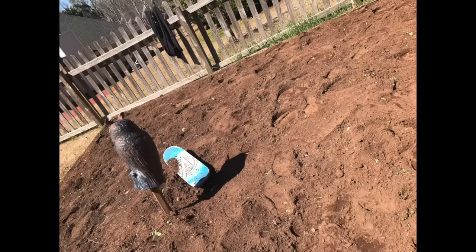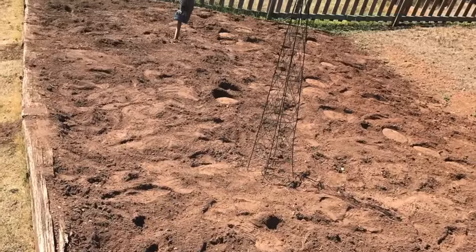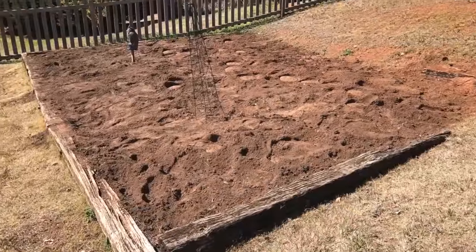It got hot that day and then it started raining the next weekend. Every time I was going to finish, something else would come up or I wouldn't feel like it. Three weeks later, I finally got all of the weeds out of the garden — yay me! So now, what's next?